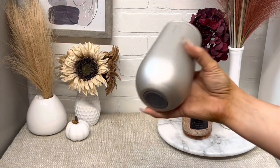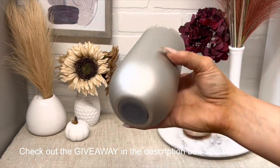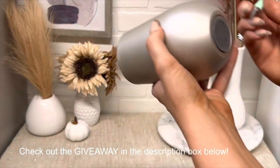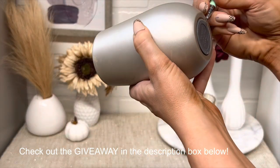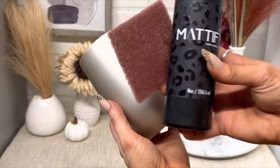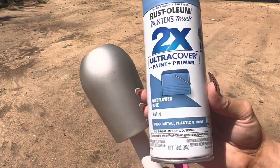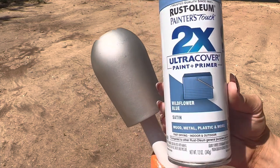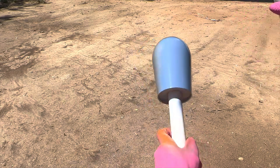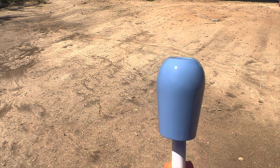Starting off with the stemless wine glass — this one came from Costco as a set of four for a pretty good price. Taking off the little rubber piece at the bottom, then prepping with Mattify. Now I'm going to use the Wildflower Blue spray paint from Rust-Oleum; this color is absolutely gorgeous, such a great color for fall. Just doing a full coverage on the cup.